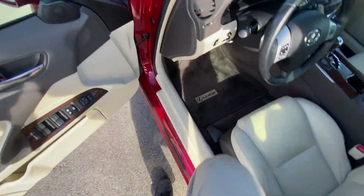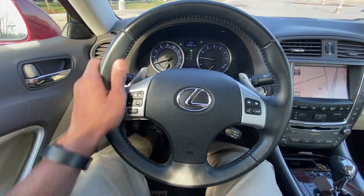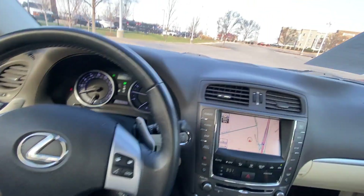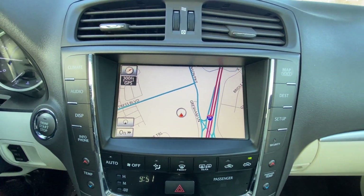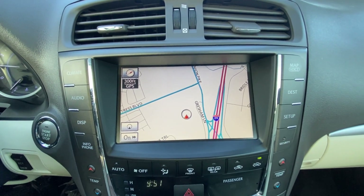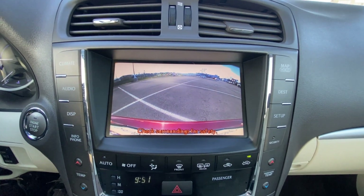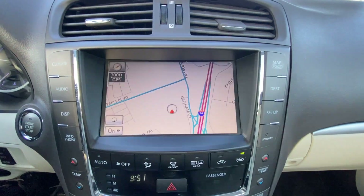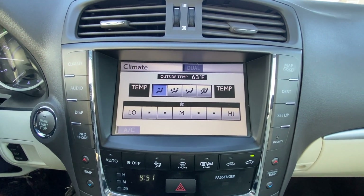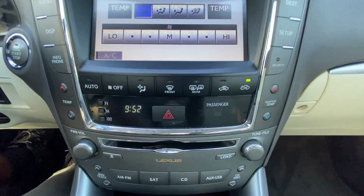Let's go ahead and hop in the driver's seat. Nice leather-wrapped steering wheel here. Over to our infotainment system, we have a navigation screen here, and there's our backup camera. We can pull up our climate controls — we get dual zone automatic climate controls.